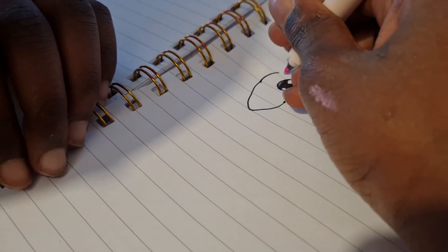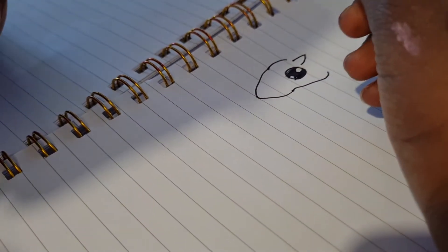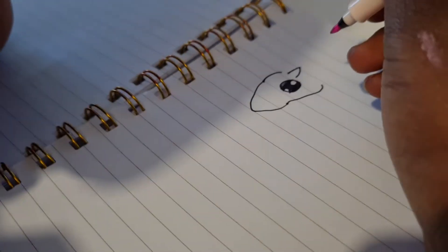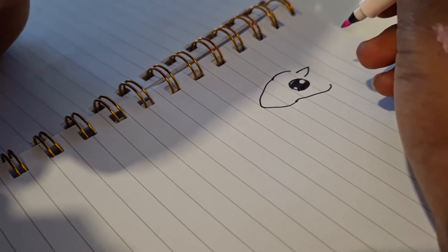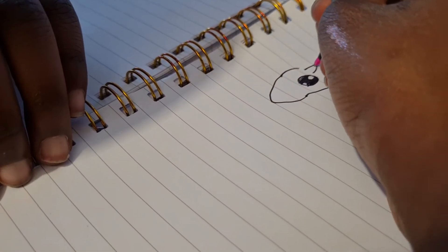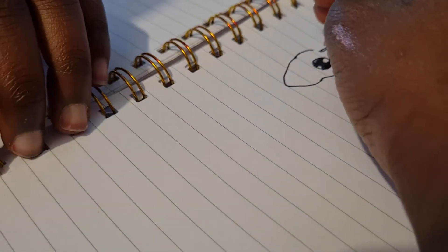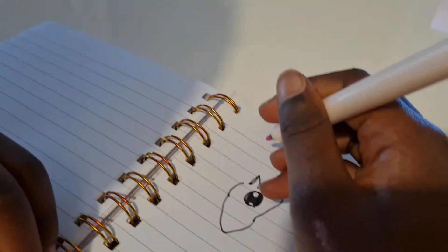Then we do the ear and then we're gonna do the inside of the ear. Now we've done the inside of the ear and then we're going to be doing the hair — we just loop it down there and then loop it back up.